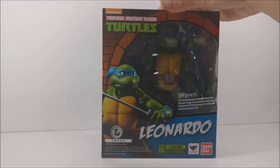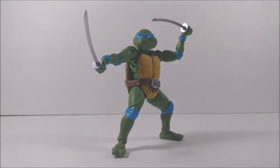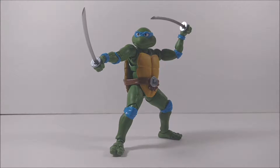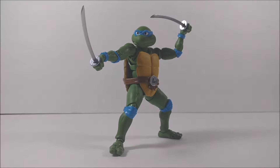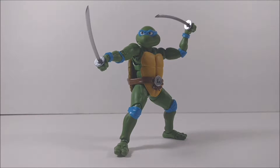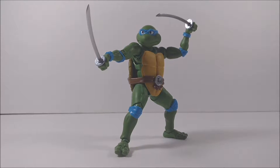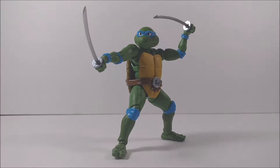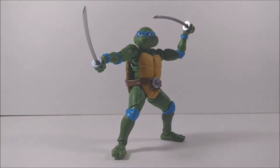Now let's open him up. He's out of the box — let's talk about my first impressions of Leonardo. He's a really nice figure, a really nice sculpt, beautiful figure. Leonardo is my favorite of all the Ninja Turtles. I love the blue — it's just bright and beautiful. And I love his katanas, his swords. Really nice.